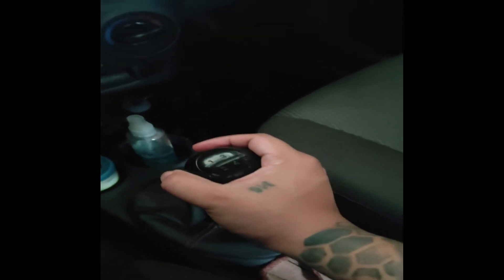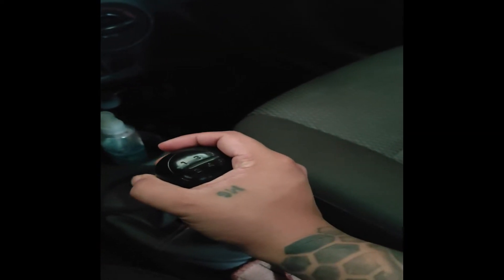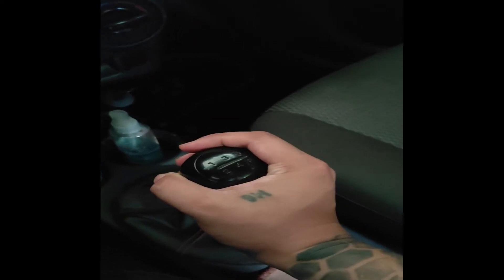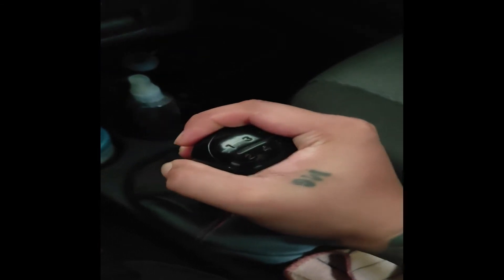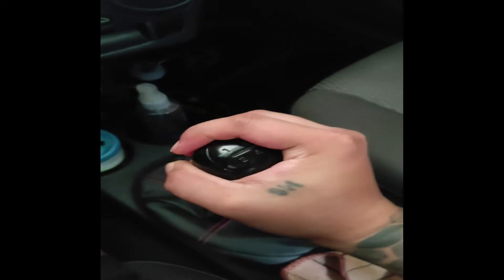Removing this is very easy. We just need to twist this counterclockwise, so hold it with a tight grip and simply shake it until it moves. Just gotta give it a little try.